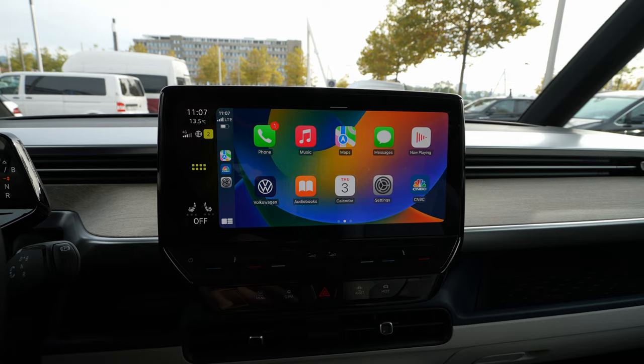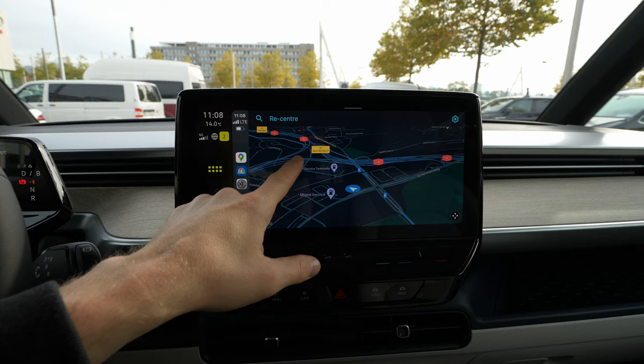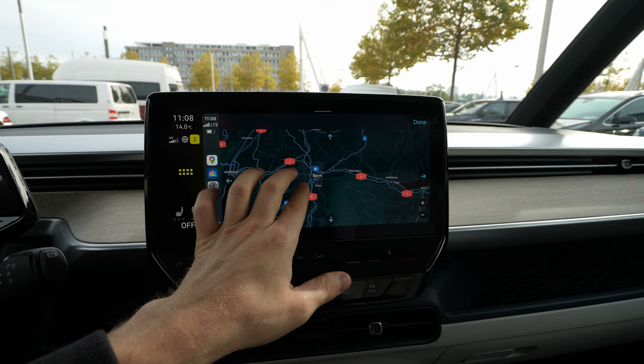You have the phone, contacts, maps, messages, calendar, music, Google Maps if you have it installed, Spotify, WhatsApp, and Waze. With Google Maps, same thing applies — it's not working with pinch-to-zoom on iPhone either. You have to use the plus and minus buttons to zoom in and out on the map.